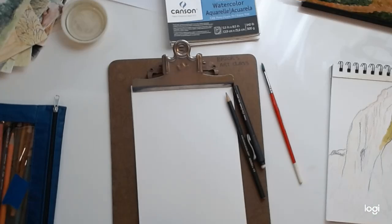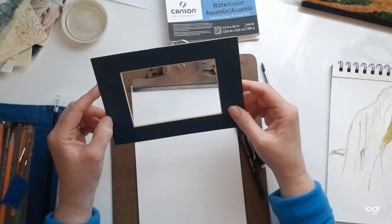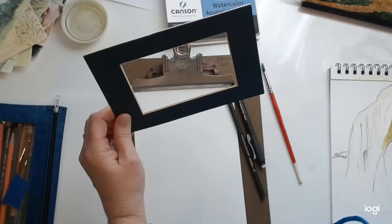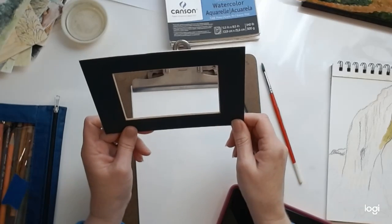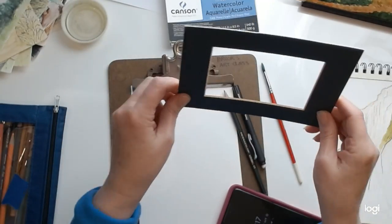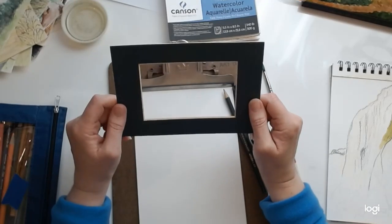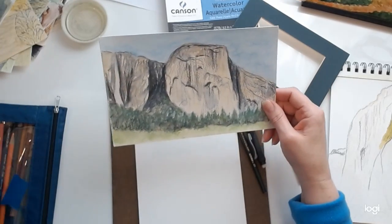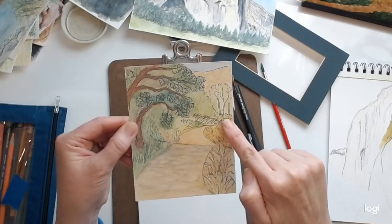Another thing that's really helpful is some kind of picture frame — or you can cut one out of a piece of card stock. What I like to do is use this or my camera. If I'm sitting somewhere looking out at the scenery, I'll use this to frame up different areas and try to find a scene that has a foreground, middle ground, and a background. Or maybe there's a particular main subject — like El Capitan in this one — that I wanted to draw.